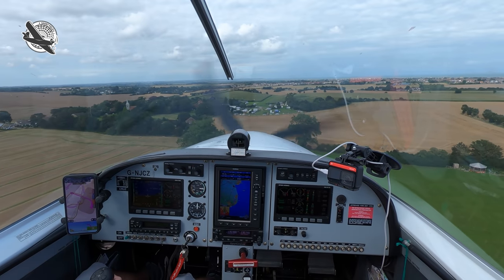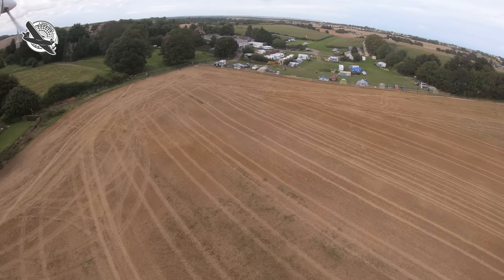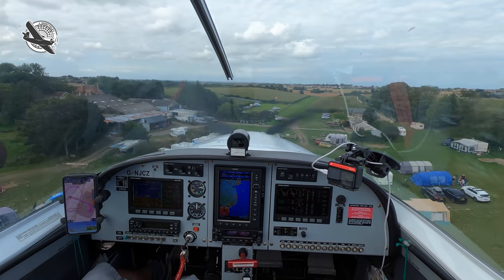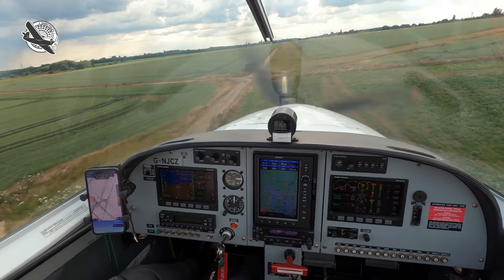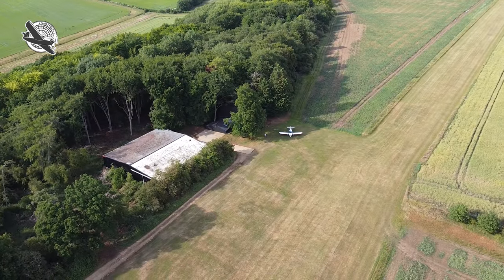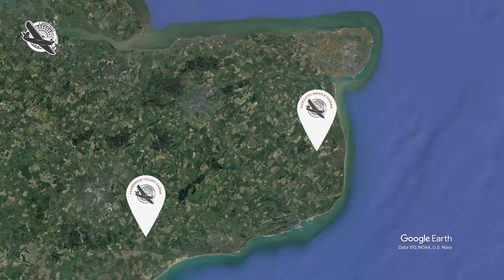I love farm strips and this time we get to visit two new ones, both short and tight, where I not only get to fly a tricky approach and get rewarded with some amazing ice cream, I also get to unintentionally shower a load of kids with stones. Join me today as together we go summer farm stripping in Kent. Welcome to Shortfield, a channel all about the lighter side of aviation, and today we're off to a couple of farm strips, both set in the Garden of England.